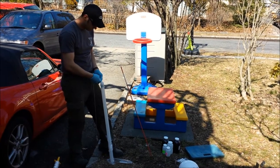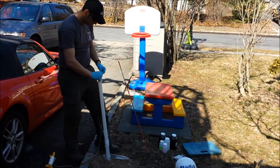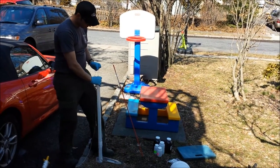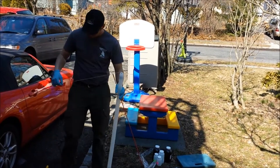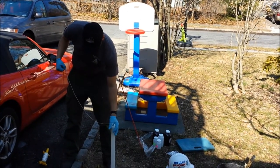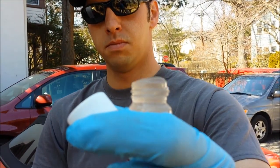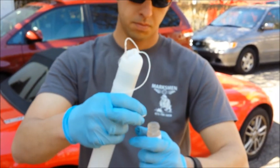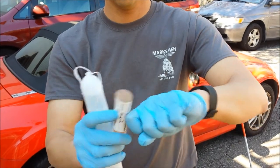Nick's getting ready to collect our first sample. He's getting the bailer all set up, and he's going to collect volatiles first. The DEP field sampling procedures manual says whenever you're collecting a groundwater sample for laboratory analysis, always collect volatile organics first. It's a small 40-milliliter vial — we have to create a meniscus on it because we can't have any air bubbles in it. See how it's rising above the lip? That's good. No air bubble.